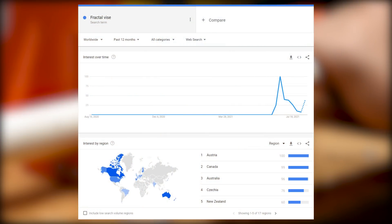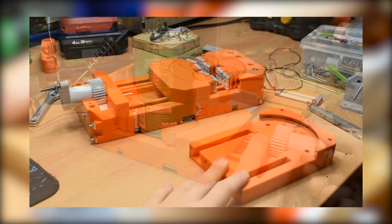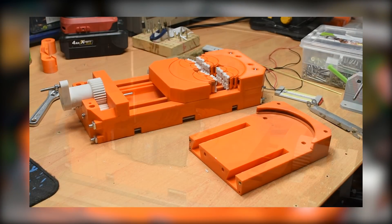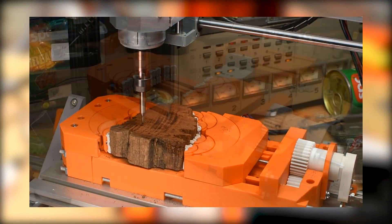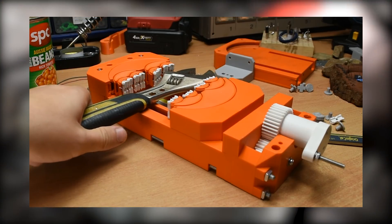Fractal vices were the biggest trend a few weeks ago, but what are they actually useful for? In this video I show off my new vise design, as well as put it through some tests, finishing with a face-off with a CNC mill. Will a plastic vise prove useful? Stay tuned to find out.